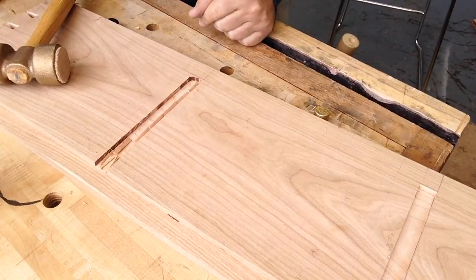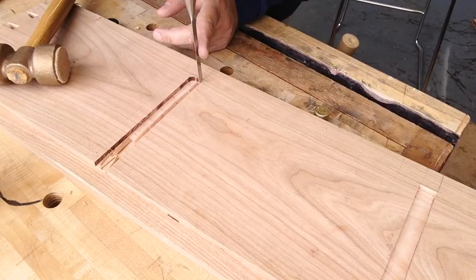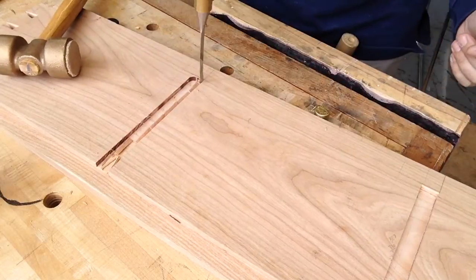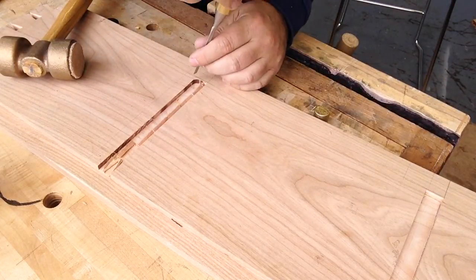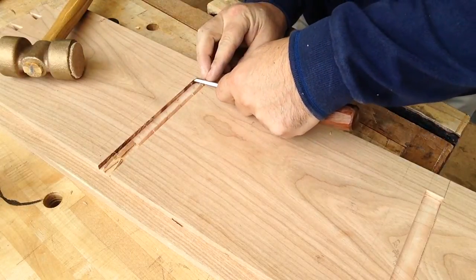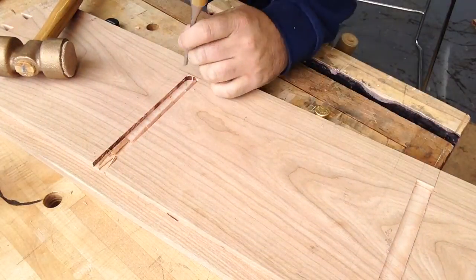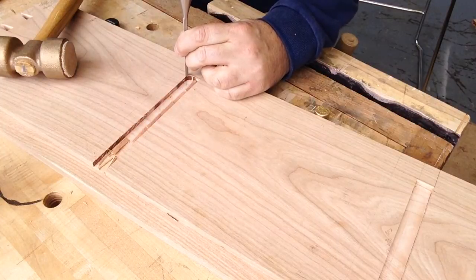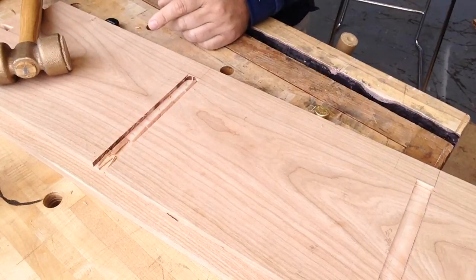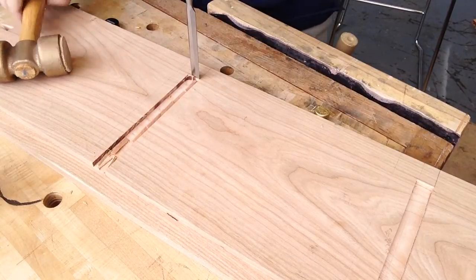What that's going to allow you to do is give the chisel no resistance behind it, so the chisel doesn't move back. I'm going to do the same on this side - just create that little step. Now that that's cleaned up, I can come in with a wider chisel - this is about just under three quarters of an inch, this dado.